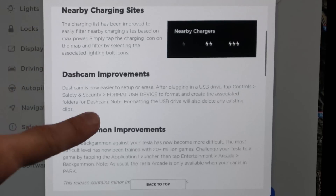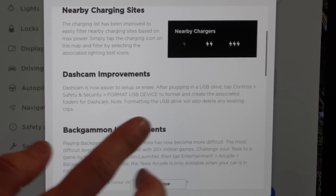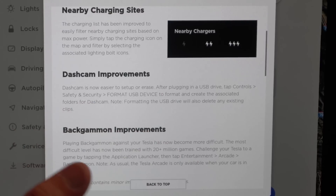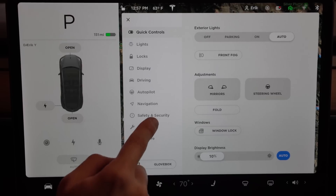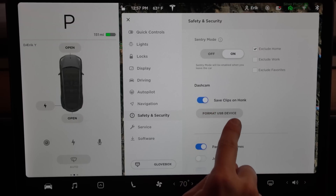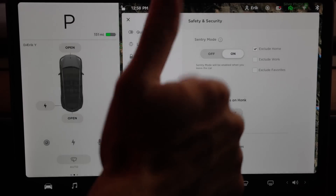Then we have some dash cam improvements. It's now easier to set up and erase. After plugging in a USB drive, tap Controls, Safety and Security, then Format USB Device to format and create the associated folder for dash cam. Note that formatting the USB will also delete any existing clips. This is nice because before you used to have to do this on your computer — it was kind of a pain to create the folder and everything. This is like a one-stop shop. I absolutely love this. You just click down here, Safety and Security, and you have Format USB Device.